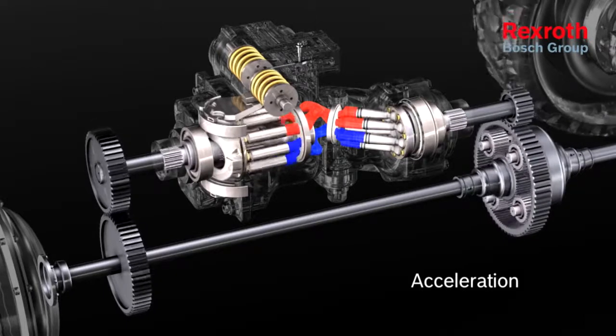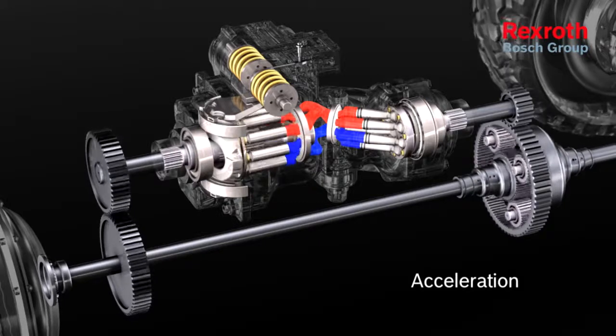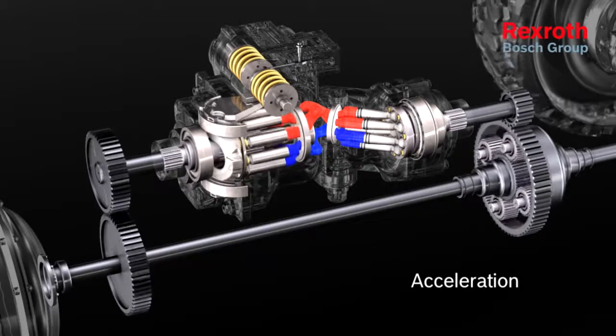At a swivel angle of zero degrees, the power is transmitted 100% mechanically with maximum efficiency. If the pump continues to swivel,